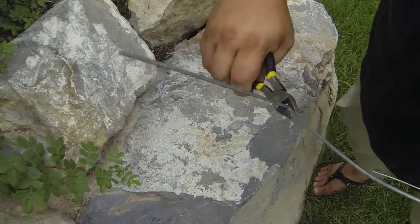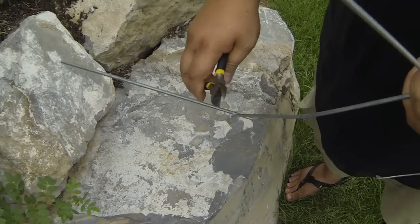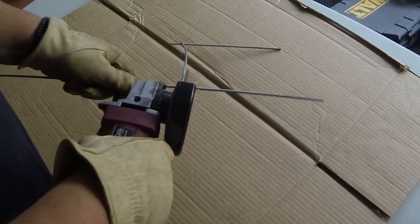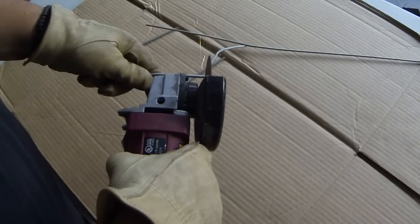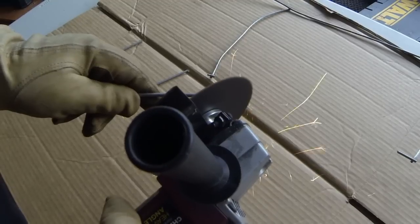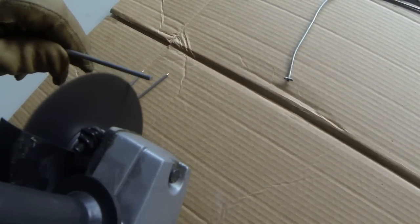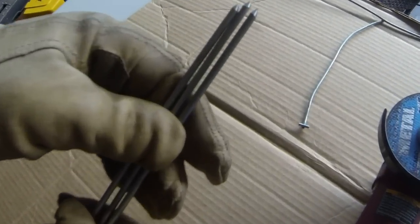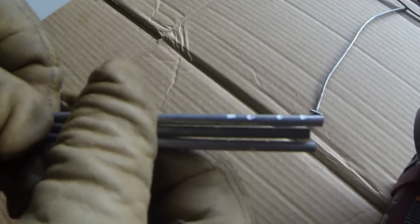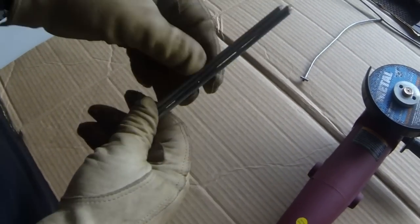Cutting these for nice tines — the wire was tougher than expected, so plan B: the angle grinder. Nice and pointy. I also put a little notch along the base so the glue will have something to hold onto when I haft them. There are your tines.